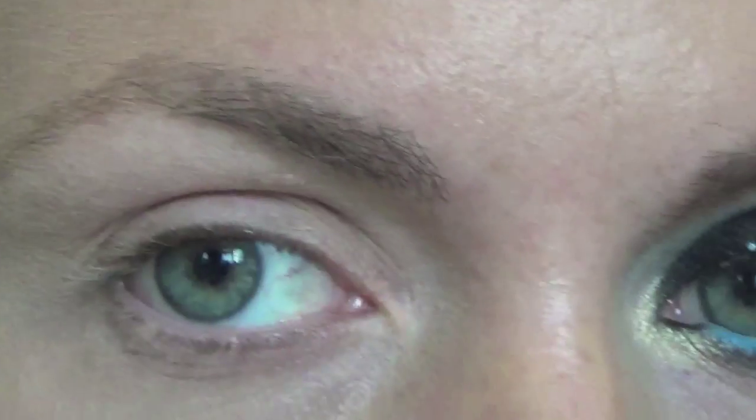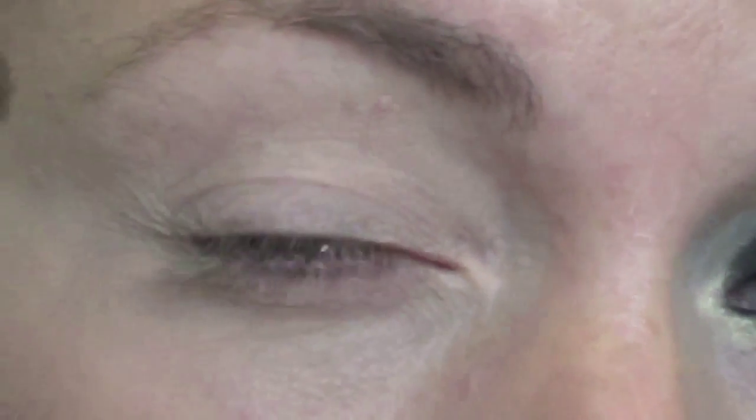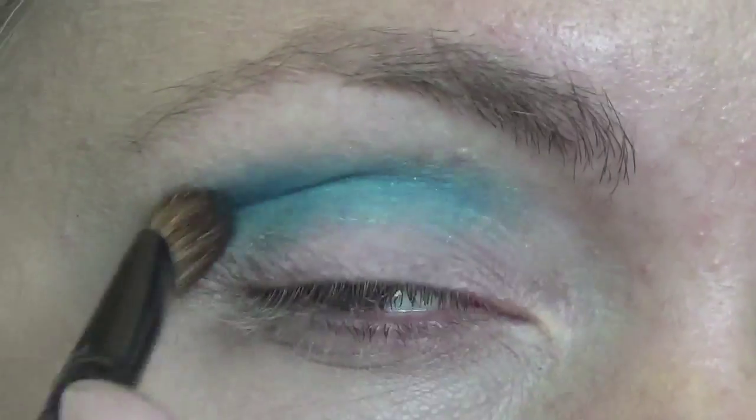So first for the eyes, I'm going to go in with the Urban Decay Electra palette. I'm going to go in with this blue and with a big fluffy brush and put that into the crease. Keep buffing until it looks nice and dispersed.